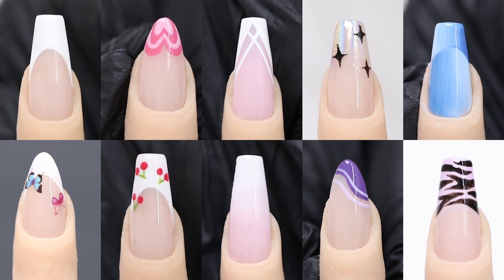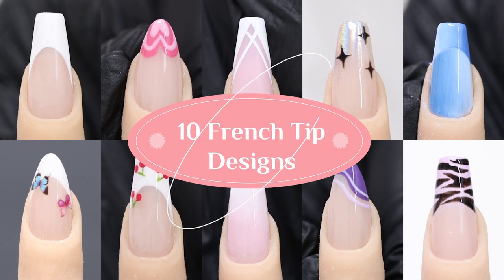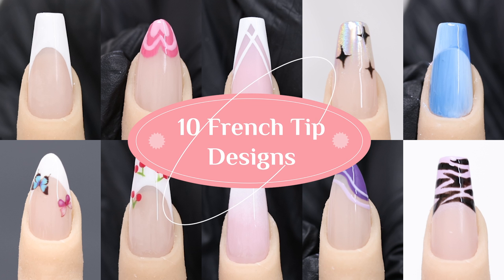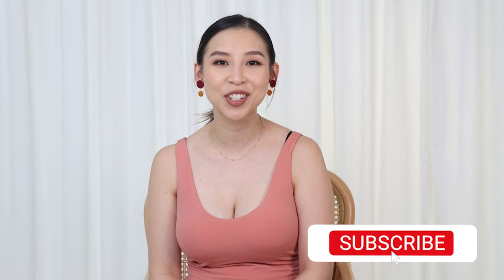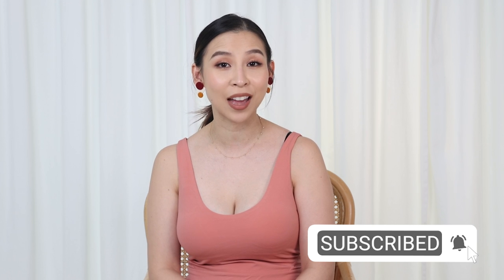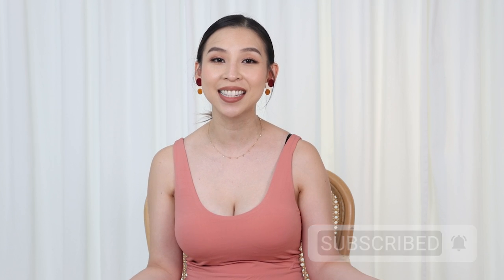That's it to this video guys. I hope you guys have enjoyed this nail tutorial. If you're just getting into doing your own nails or nail art in general, I do have a nail playlist, so do check that out. If you're new here, don't forget to click subscribe and turn on notifications so you don't miss out on awesome tutorials like this. And I shall speak to you guys next time. Bye!